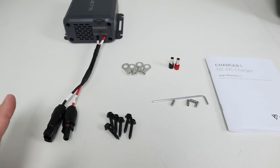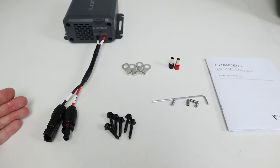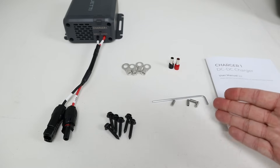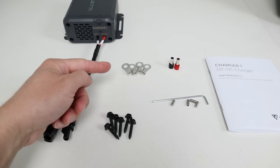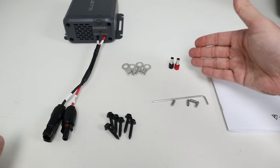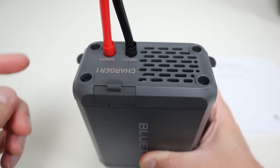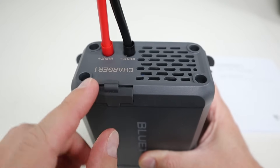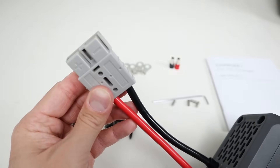Let me break down what comes in the box. You get the charger, MC4 pigtails for connecting to your power station — those connect under this flap here with two set screws. They give you a few extras in case you need them, plus screws for surface mounting. To build your own wiring harness for the input side, they provide ring terminals made for six gauge wire. They also include four ferrule connectors for the six gauge wire that goes into the back of the device, where you have positive and negative screw terminals that lock your wires in place.